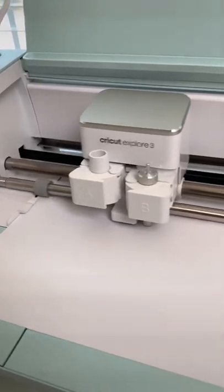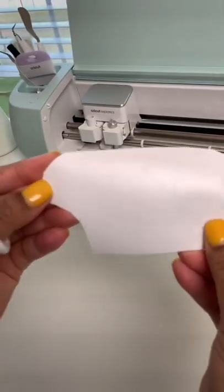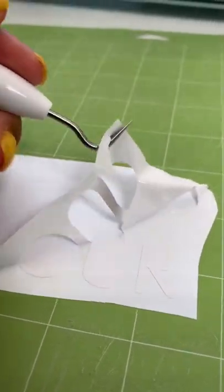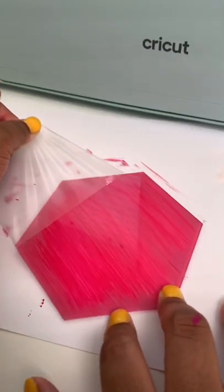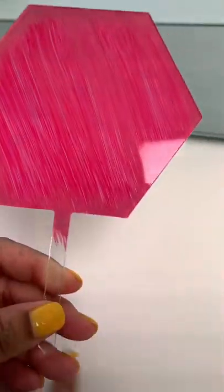The machine is cutting and this is what it looks like — so cute! Now we're weeding, and we're going to transfer it onto our transfer tape so we can get this onto our cake topper. Look at how cute! By the way, make sure you check out the adhesive that's there, because if not... yeah.